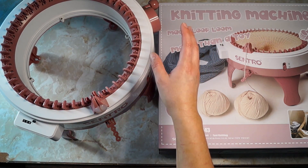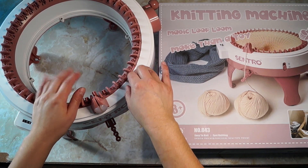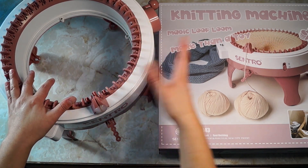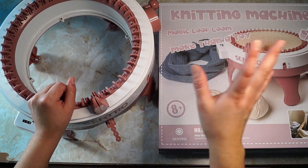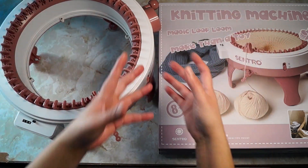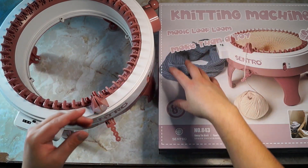That price increase is only due to everything that's happening. These are made and manufactured in China, and there's a lot going on over there right now. Plus inflation — it just jumped like a hundred percent it seems like.